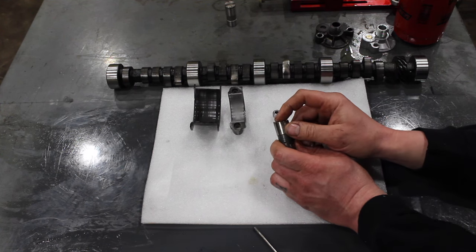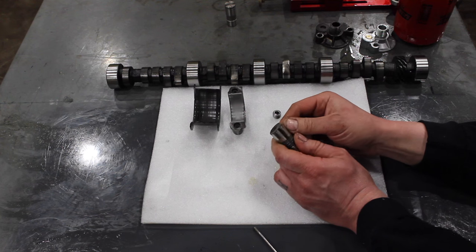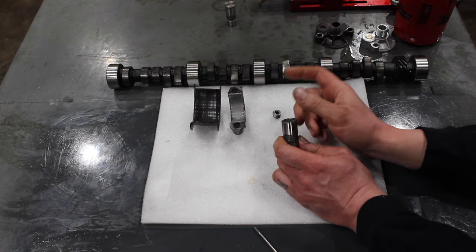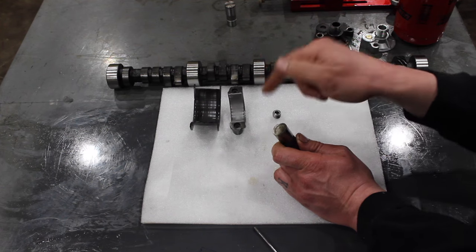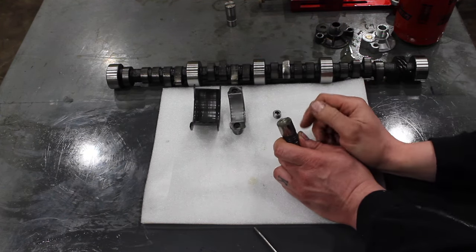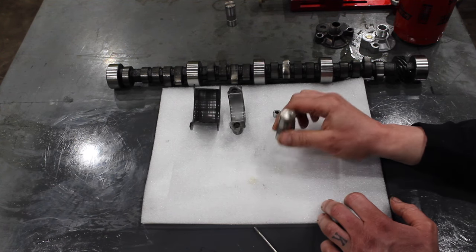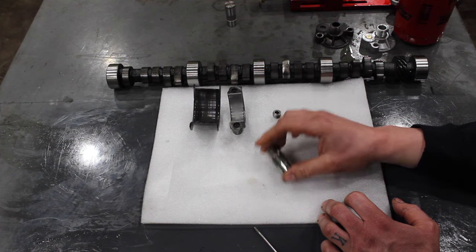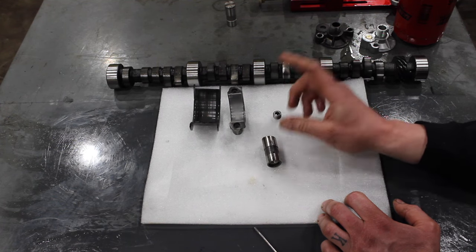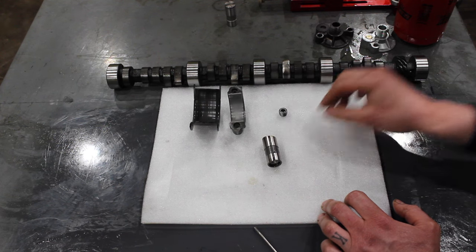Right after I posted the picture I got some messages and comments from guys that had similar failures, having to do a full rebuild because of metal debris that got into their bearings and wiped out their cam, main, and rod bearings. So I wanted to talk about — I have a video about this — the importance of this little plug, and you might be wondering why it's so important.